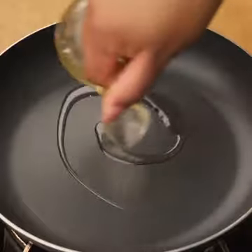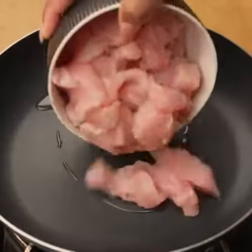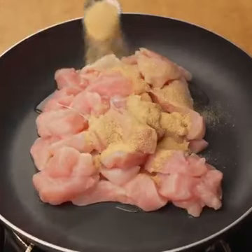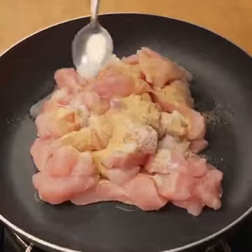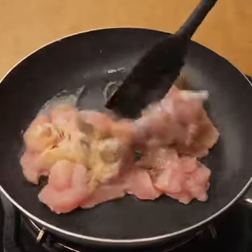In a pan I will add a splash of oil, and when the oil is hot, I will add 200 grams of chicken breast cut into cubes. Then I will season it with a teaspoon of garlic powder, half a teaspoon of salt, a pinch of black pepper, and cook the chicken breast until golden brown.